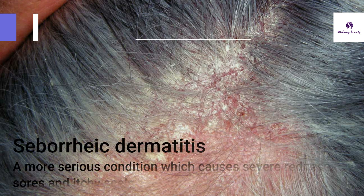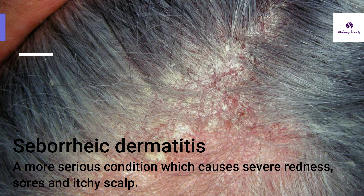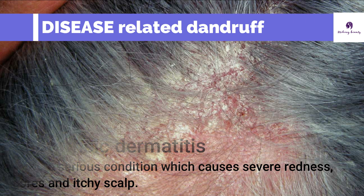Another condition is seborrheic dermatitis. This is a more serious condition as it causes severe redness, sores, and itchy scalp. If you have these types of disease-related dandruff, remember to contact a doctor for medications.